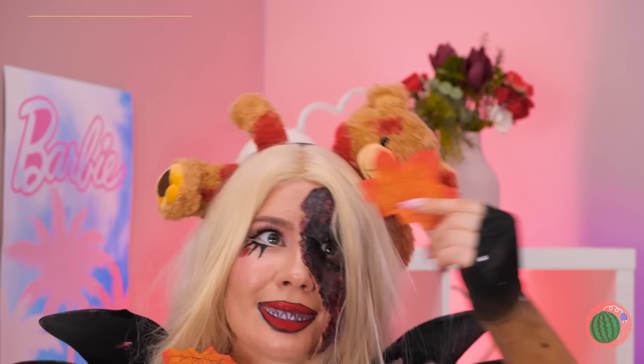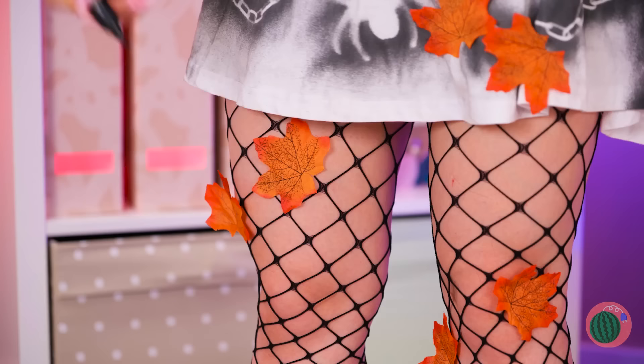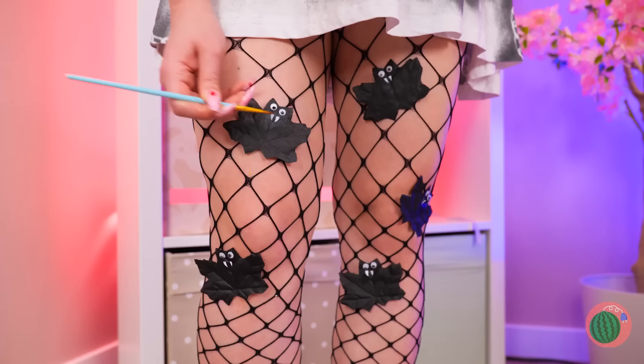It sure is windy outside — probably have to rake the living room! But first, let's color in these leaves and add some googly eyes. Now paint on a nice pair of fangs, and they've become vampire bats!